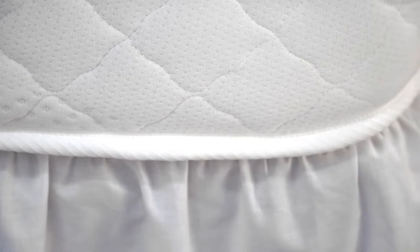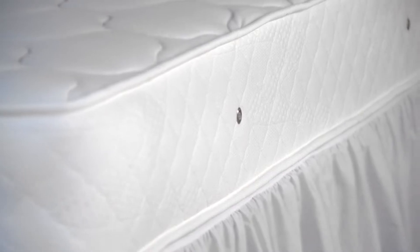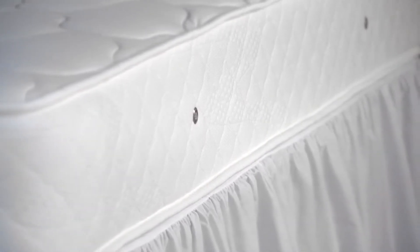With mattresses and beds getting bigger and heavier, lifting a king-sized mattress to change a valance can be trying and require a lot of time. The instant valance, which is available in three droplets, can be ingeniously used without removing the mattress at all.